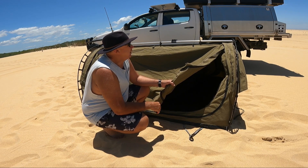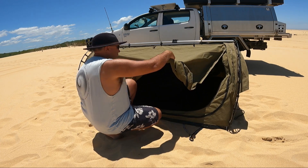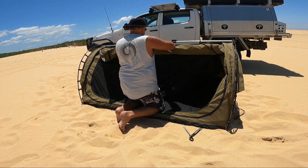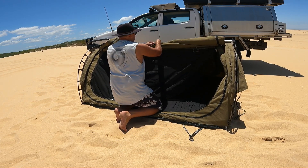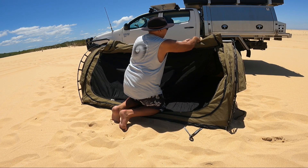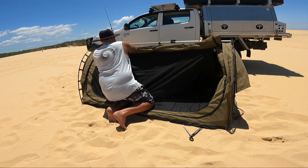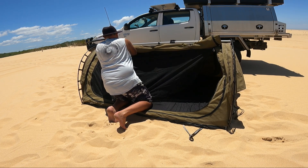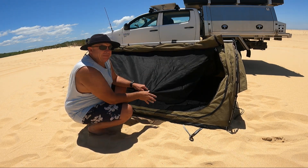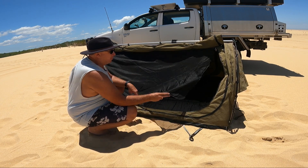It's got double zips so you can zip it from either direction. And you can just roll your — I suppose you call it a door — up, or one of your sides. It's exactly the same on both sides, and you've got a midgie or fly net as well, again double zipped.